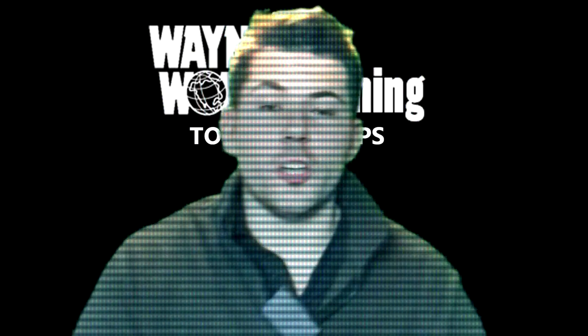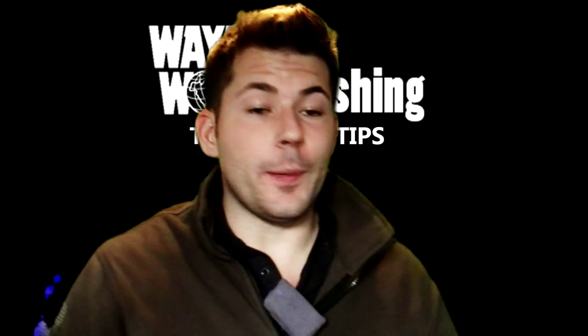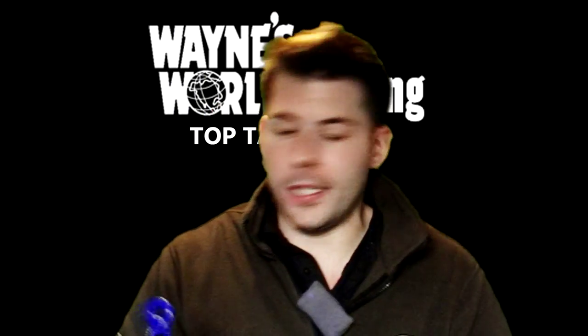This is the part of the show where I'm going to show you top tackle tips, Wayne's World first. This first tip has got to be one of my favorite tips. I've got a couple of great and wacky ideas I'm going to put in this section, but this is the first of hopefully many.